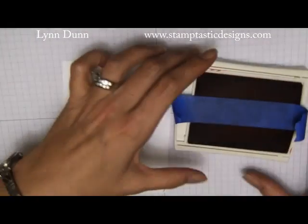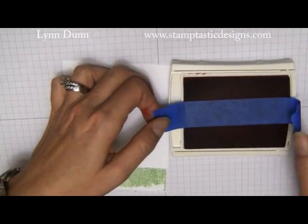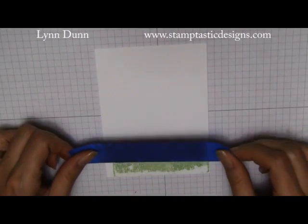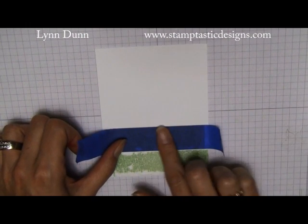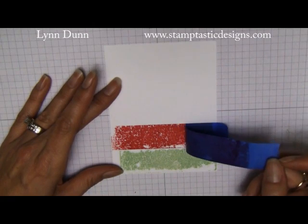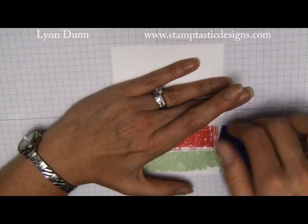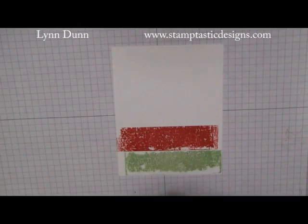Now we're going to use the strawberry slush — I already have it set up to make this go a little faster. I'm going to do the same thing: get some ink on there and then lay it right next to the other one. I just want to smooth this on here a little bit. I don't want to push the tape all the way down because when you do that you run the risk of tearing your card. There's the strawberry.